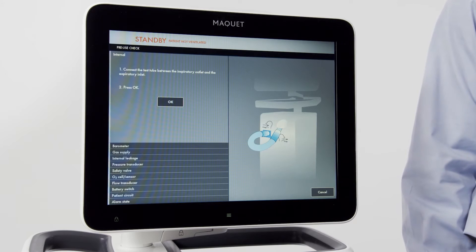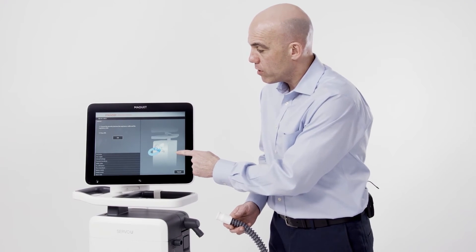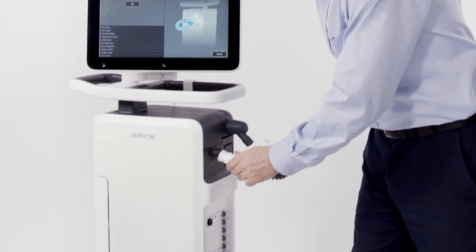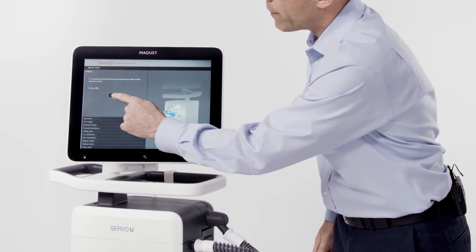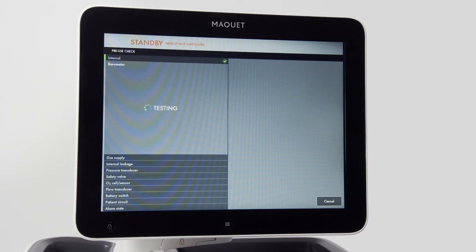Now we're going to do the first step of the pre-use check. The illustration on the screen will tell us what to do. We're going to take our test tube and connect it to the inspiratory and expiratory outlets on the ventilator. Then we'll acknowledge by pressing OK on the screen. We will then continue to cycle through tests on the ventilator.